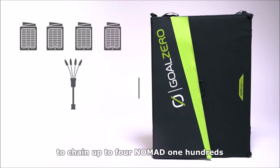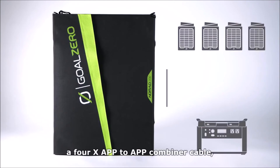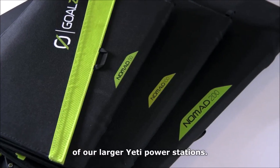For the Nomad 100, use the Goal Zero 4x 8mm combiner cable to chain up to four Nomad 100s into our larger Yeti power stations. Chain up to four Nomad 200s with a 4x APP-to-APP combiner cable and plug directly into the faceplate of our larger Yeti power stations.